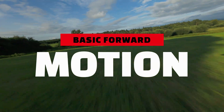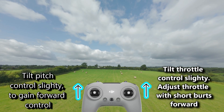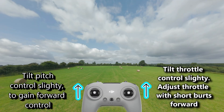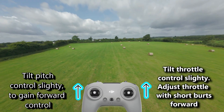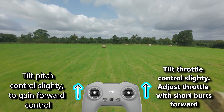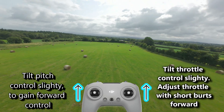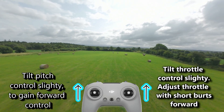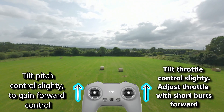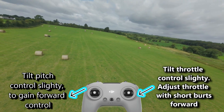Now let's look at some simple basic motion. Moving forward — we're going to tilt the pitch and throttle forward slightly until motion occurs. Short bursts on the throttle control will ensure you stay off the ground. Familiarise yourself with throttle control and your pitch steadiness, as this will become second nature pretty soon.